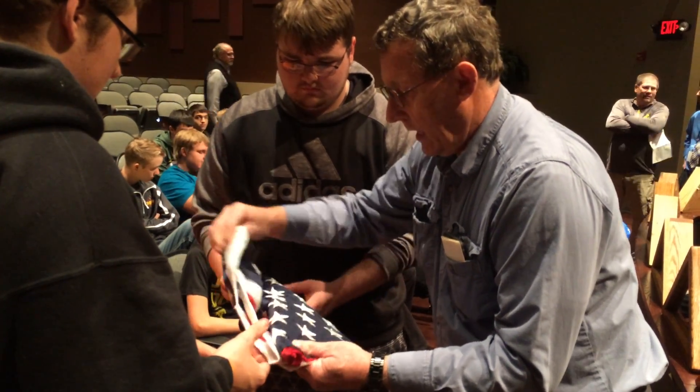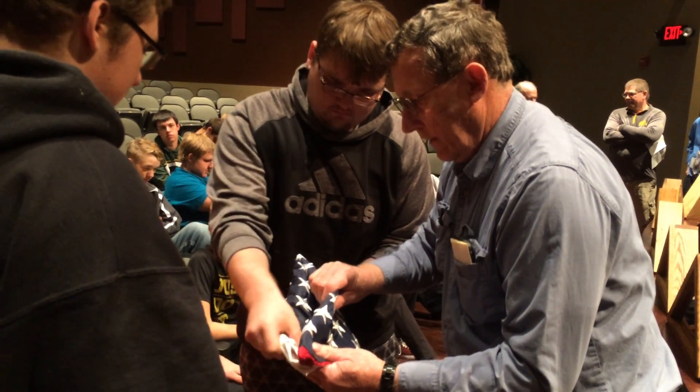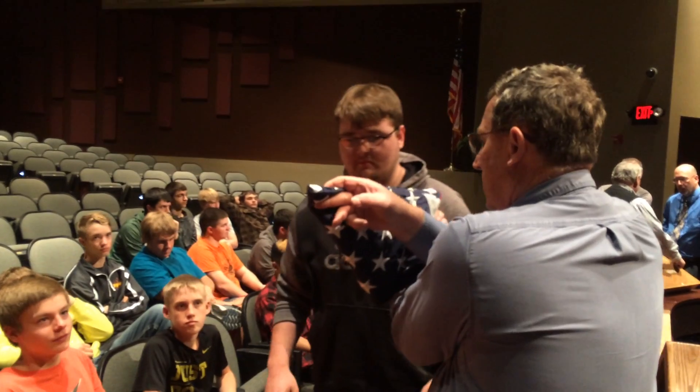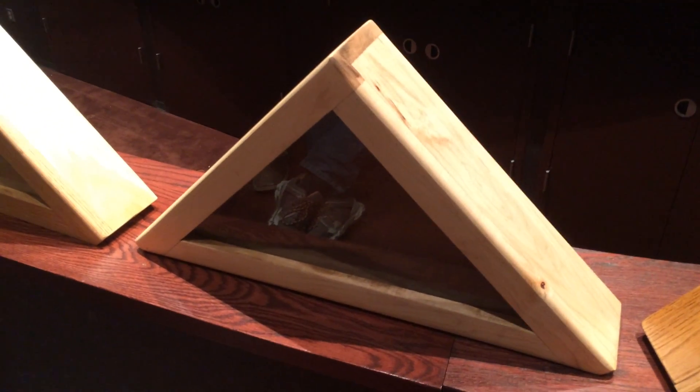This will get folded and tucked in under, so just fold that in and under. That's going to be in the back of the case where it won't show. And then you've got the flag folded the same size as you would if it was a casket flag. Now, one other little thing.